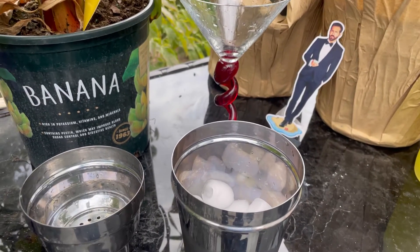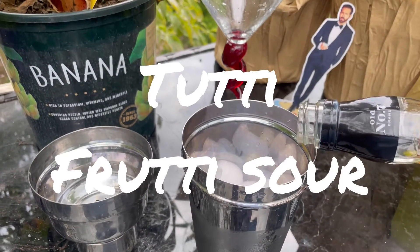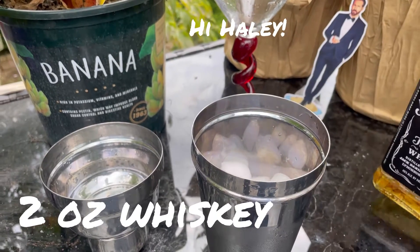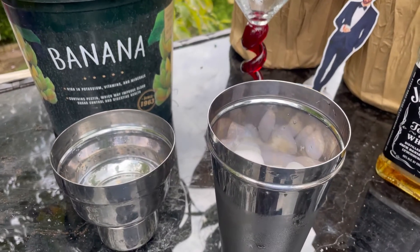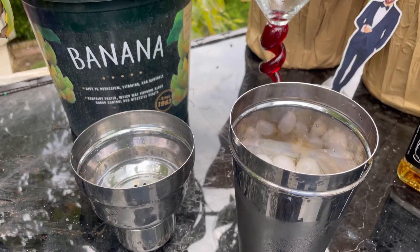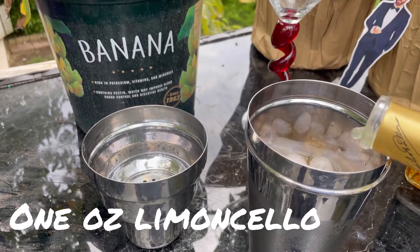For today's tutti frutti sour, we're going to start with two ounces of whiskey, one and a half ounces of peach schnapps, and one ounce of limoncello.